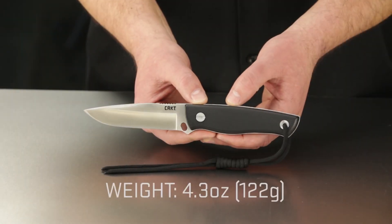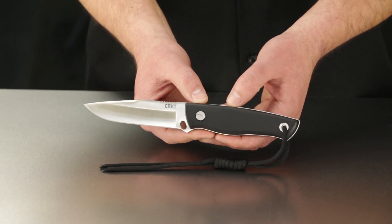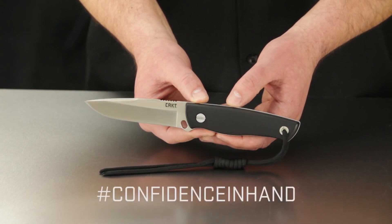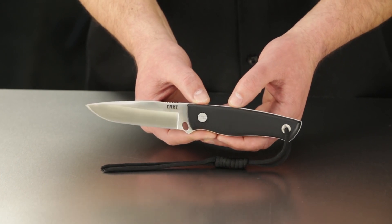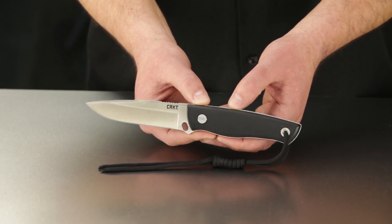The overall weight checks in at 4.3 ounces, that's 122 grams. Join our social media community — use hashtag confidence in hand. Thanks for watching and thanks for choosing to carry CRKT knives and tools.